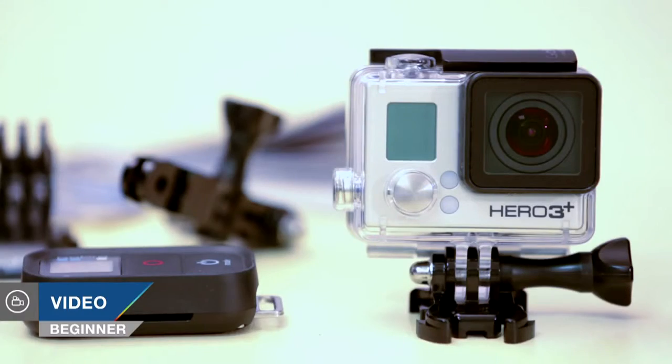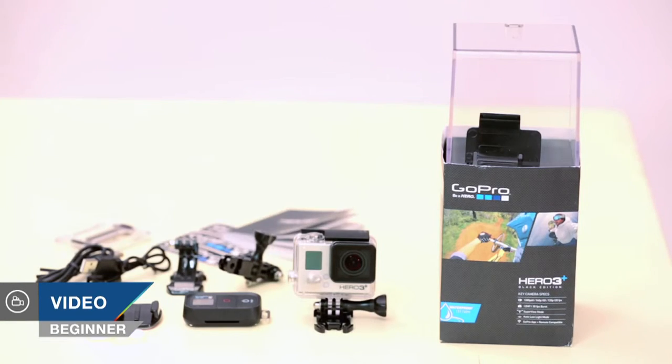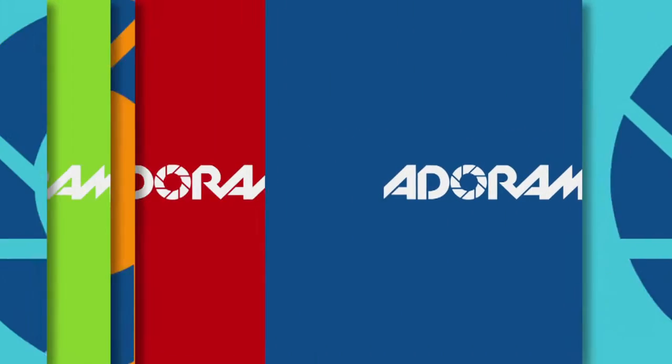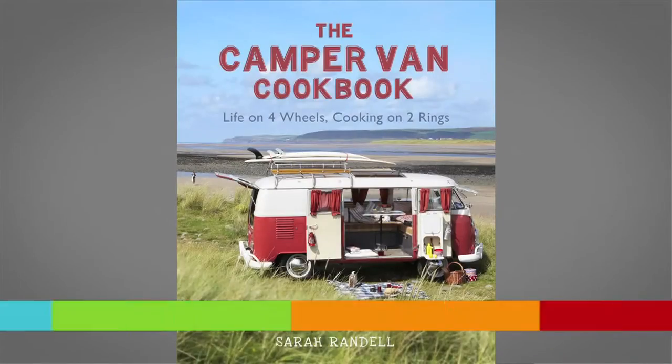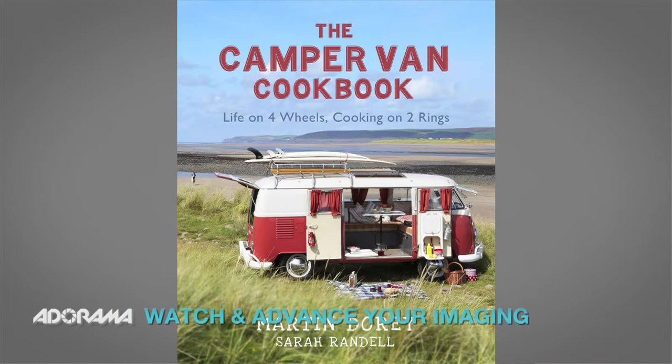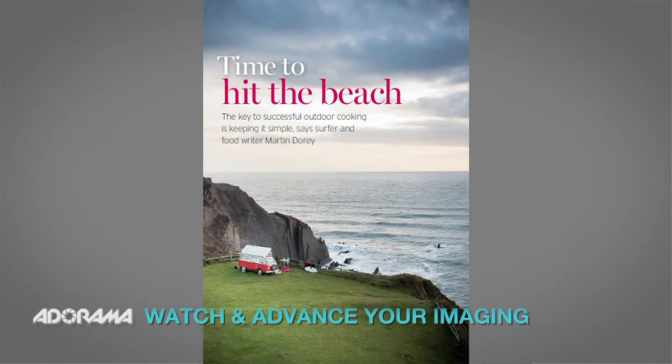Hello, today I'm going to be looking at the GoPro Hero 3 Plus Black Edition camera for the first part of a series about action cameras. AdoramaTV presents Capture the Action with Martin Dorey. Hello, I'm Martin Dorey and you are watching AdoramaTV. I'm a writer and I've been using my Hero 3 to record a lot of my assignments and adventures over the last year.